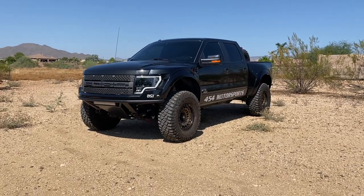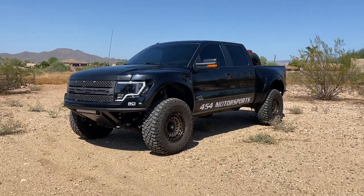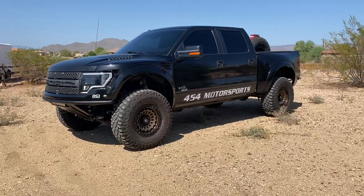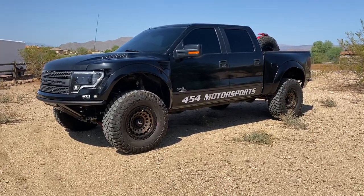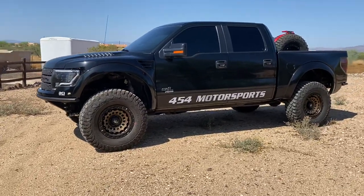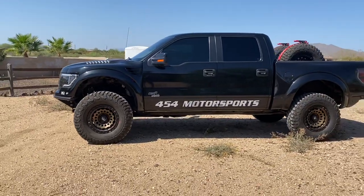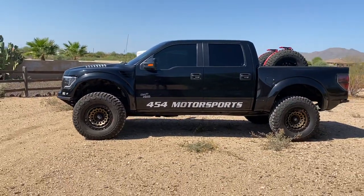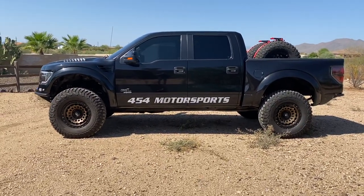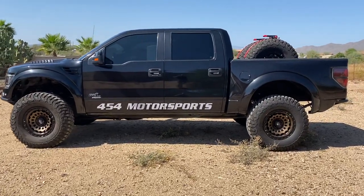Just now wrapping up this Gen 1 Raptor build. We did McNeil front fenders and ADV rear bedsides — they're both plus two. The customer and I calculated track width with the wheels and tires and how it would look. He was pretty particular about the look he was going for, and I think he knocked it out of the park. This thing looks stunning.